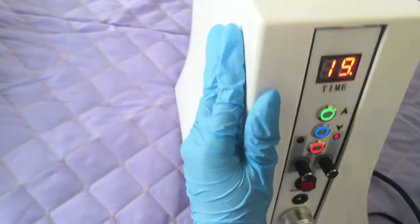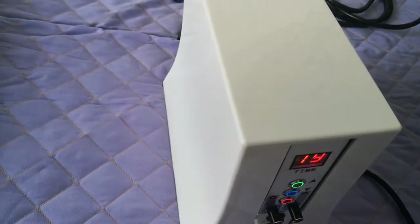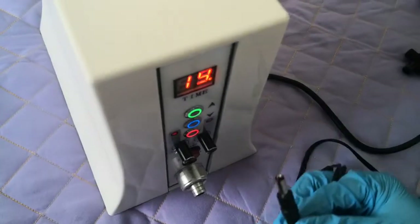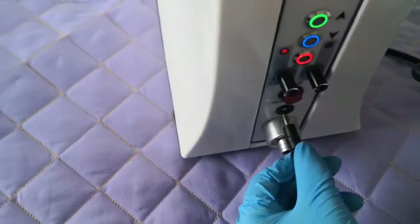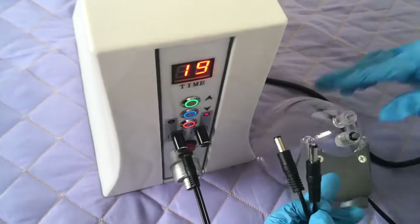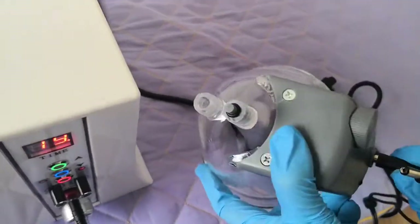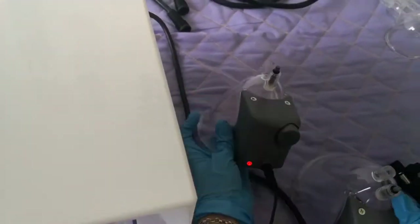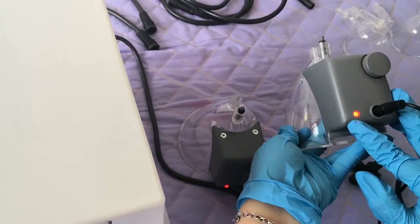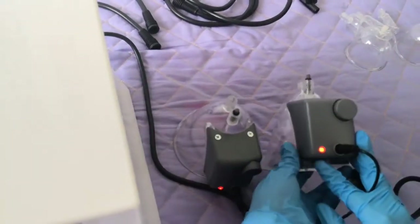Here is the DC line connector — we connect the DC power. When you receive the DC line, you can see here it has two tips: this tip connects to the machine, and this tip connects to this kind of cap. You will have this connection point. This bottle works the same way. When the light turns red, it means the device is ready.